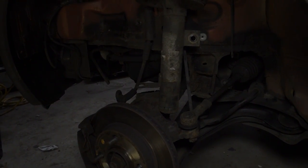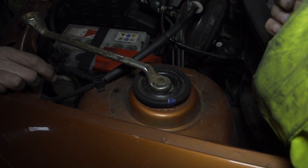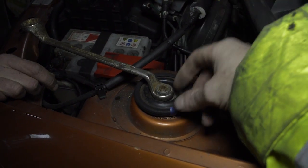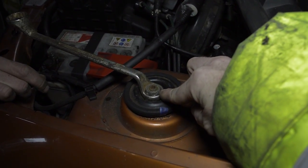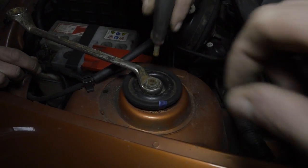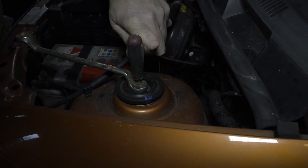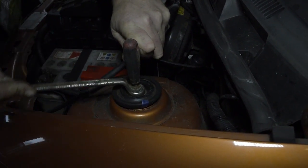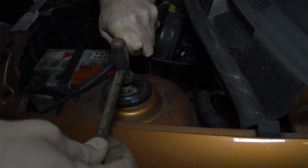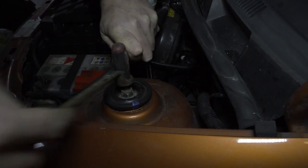Now we have to undo the top. Looking at the top of the strut, use an offset 19mm spanner on the nut and you'll see there is an Allen key slot in the top. Place the Allen key in the top and turn the spanner anti-clockwise. You do this to stop the strut, or the centre of the strut, from moving.